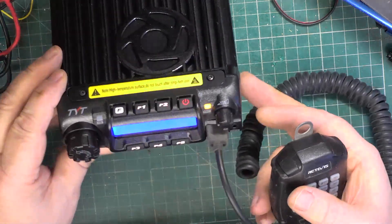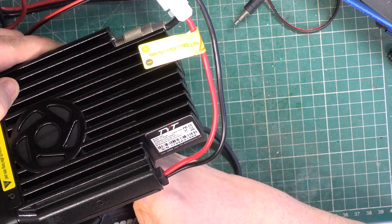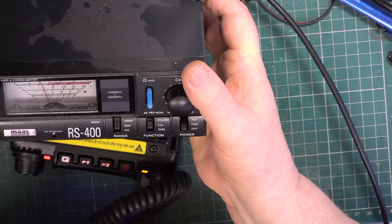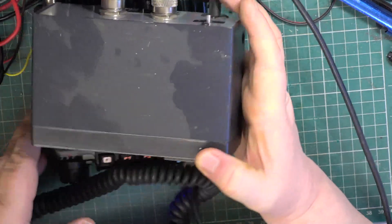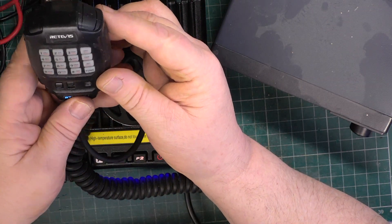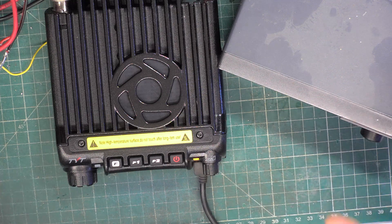We've now changed to the TYT TH9000D, also supposed to be 60 watts. Doing the same test, I would say nearer 40 watts, and the current consumption on this one is slightly less. We programmed these for full power because of the range tests we were doing. Bear in mind our amateur radio licence is currently 400 watts, so we're well within limits at 40 or 50. But they're not doing the 60 or 65 watts they claim — just like everything else.